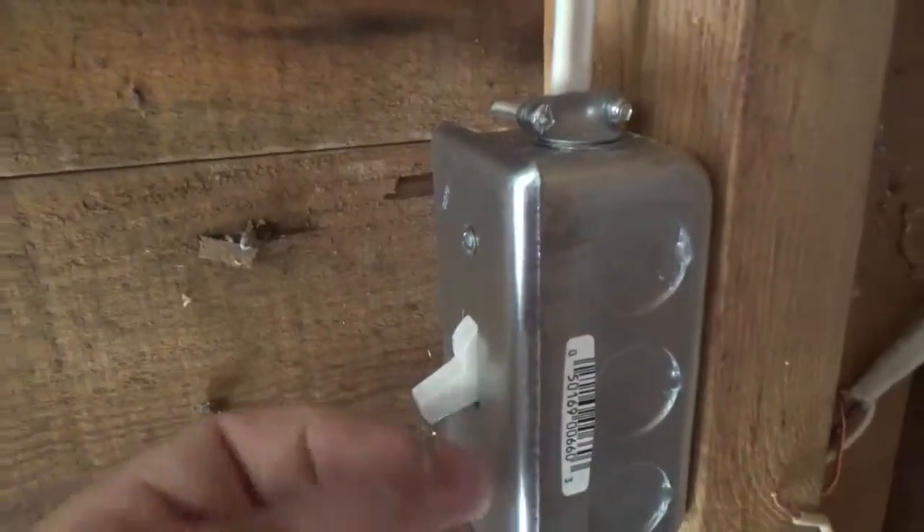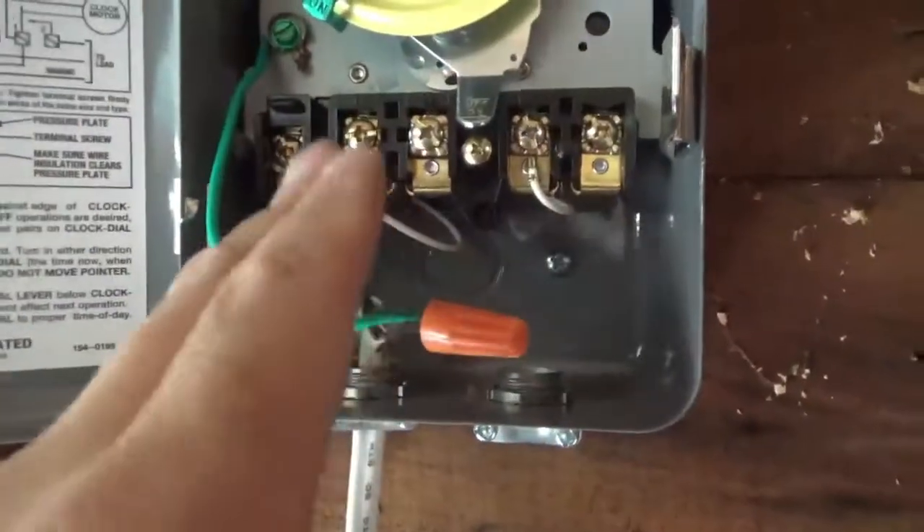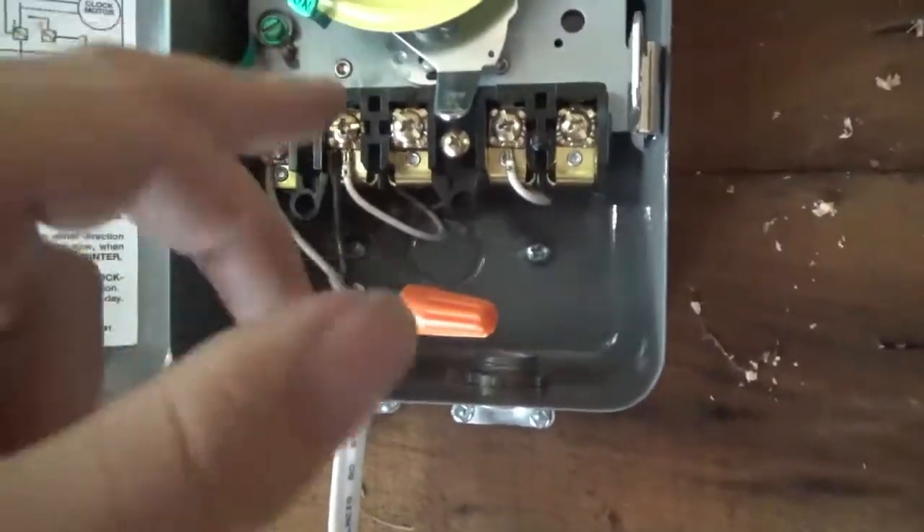Working on the timer again. I got the lights removed and a light switch here which allows me to kill power to the timer when I'm working on it. This is power going to the timer, this is power coming into the switch. Power goes to the bottom of the terminals, power going out was the top. I measured between neutral and hot and I'm getting 120 volts and 60 Hertz, also getting 120 from ground.